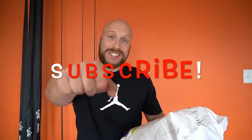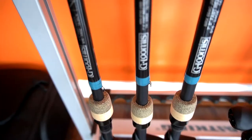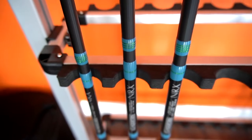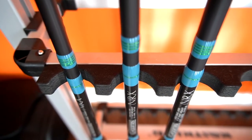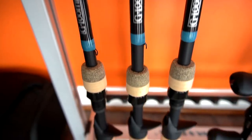Alright, we're gonna start with the reel. If you haven't subscribed, make sure you smash that subscribe button, drop a comment below, and let me know what types of videos you want to see. Also let me know if you've got your hands on a new Metanium for 2020 and what your thoughts are. Give this video a like and hit that notification bell so you get all my new content first.